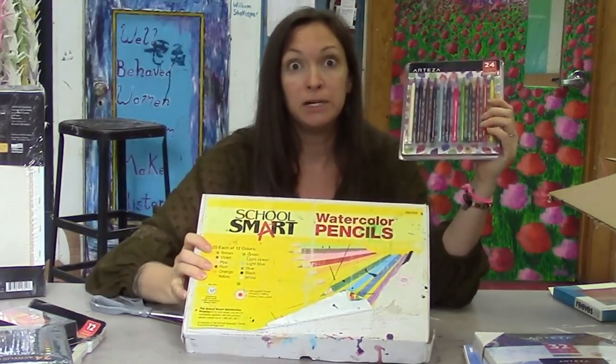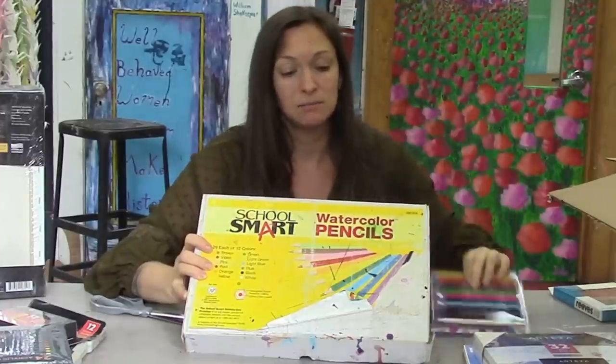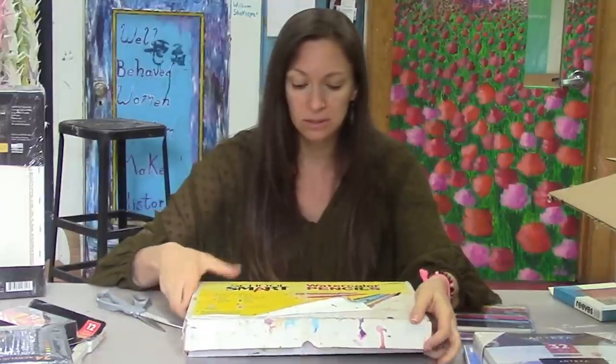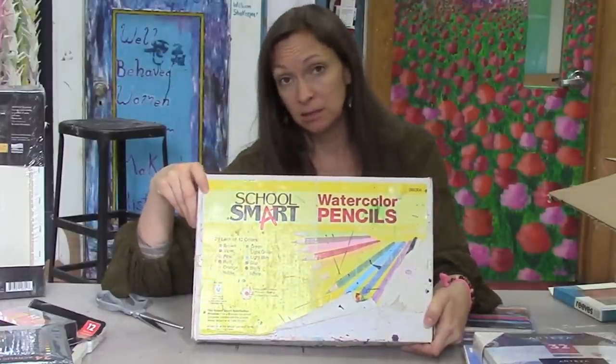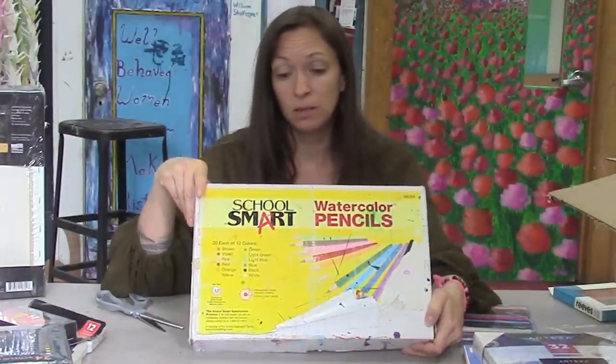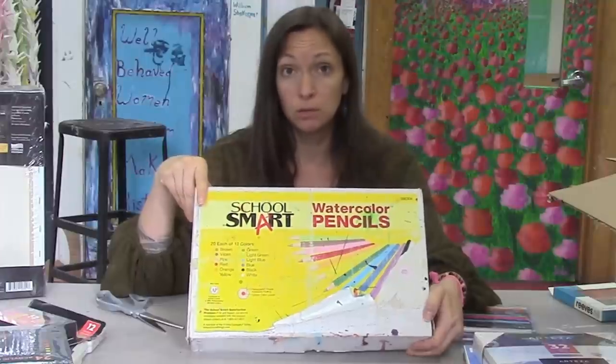I do have a class set of very low quality watercolor colored pencils that I hate — my kids don't even really use them because they don't work very well. This is also generic catalog art supply quality watercolor colored pencils.